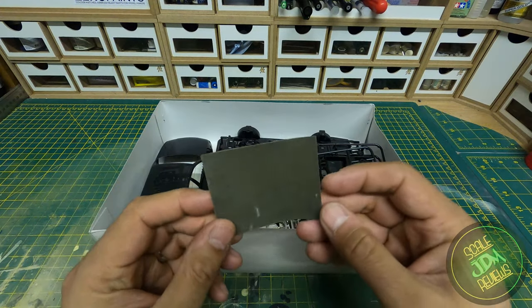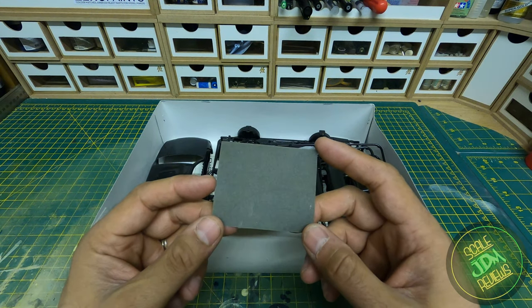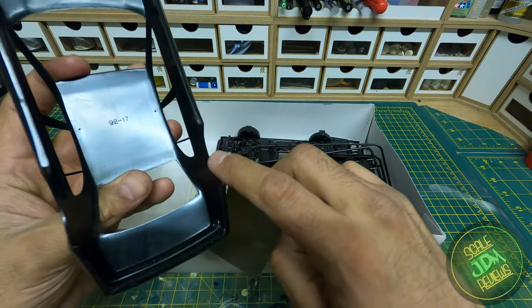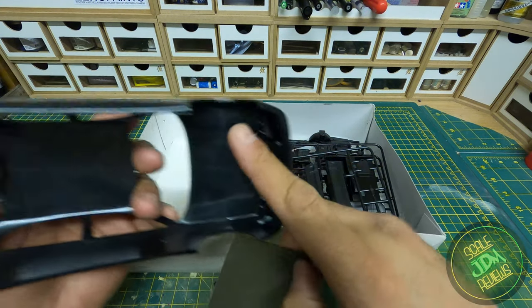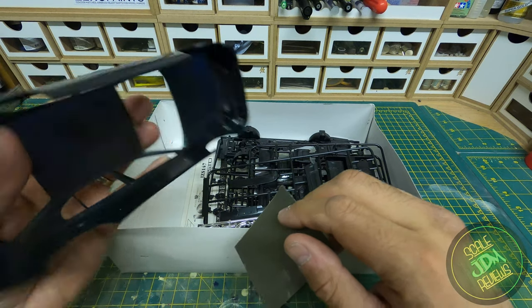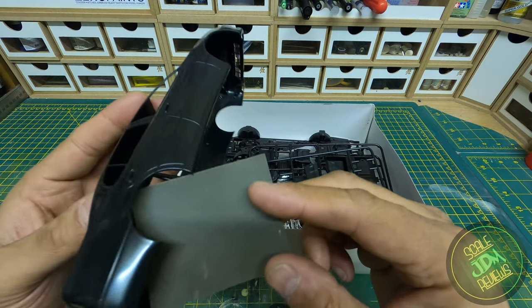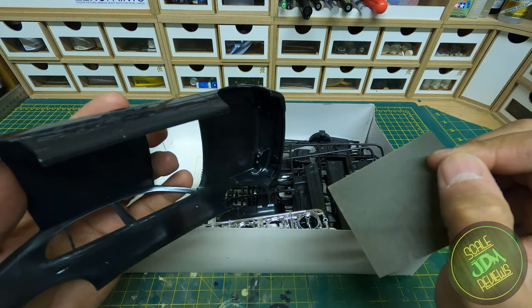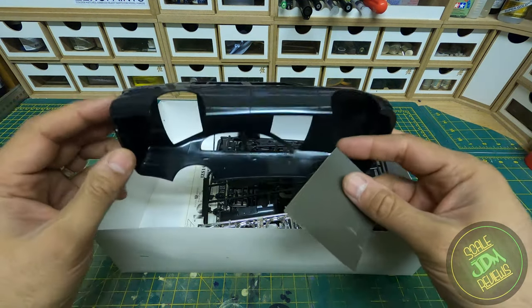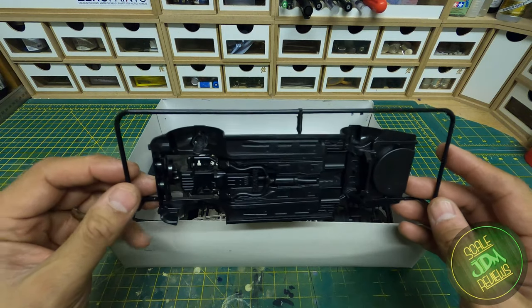Next we have some sandpaper. For those who haven't seen my other videos — this piece of sandpaper is a handy tool for sanding the insides of the wheel arches. The plastic there is around a millimetre thick, and on a lowered car the wheels will look really inset if you don't thin it down. You sand the insides to paper thin so when the wheel is up against it, it looks really clean and flush — that's the look you want on a lowered car.